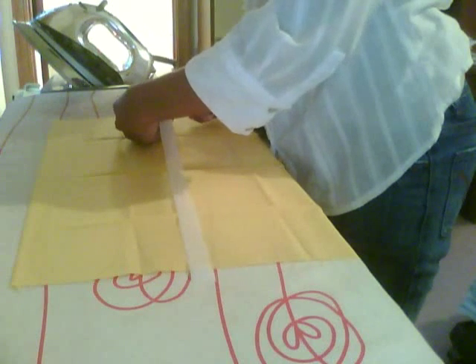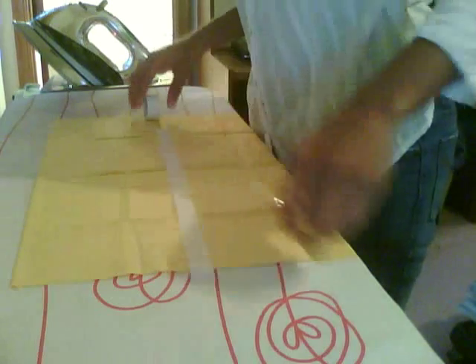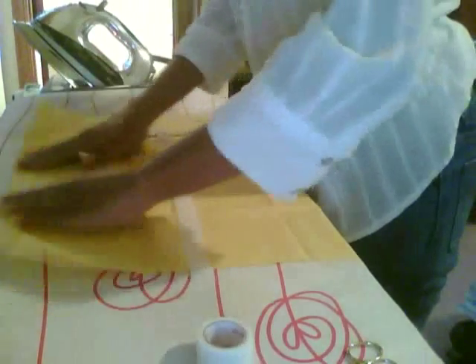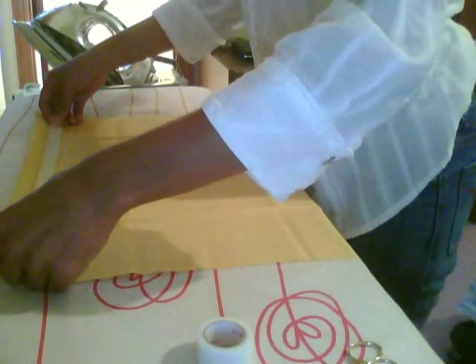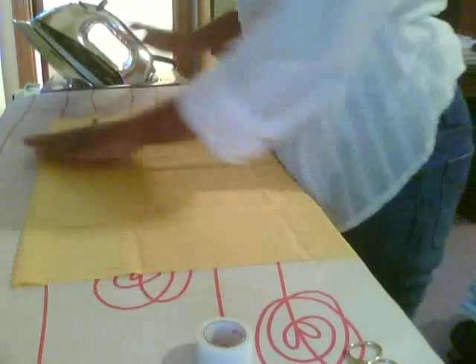When you're working with this stuff, don't do sections longer than about 10 inches in length. Since this is a really short piece, I just cut it real quick to match. And then you just slide it under the hem, just like so.